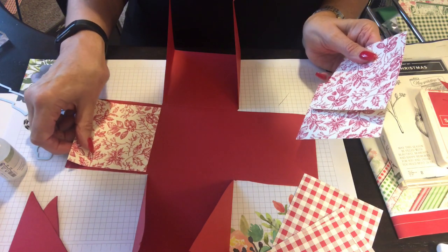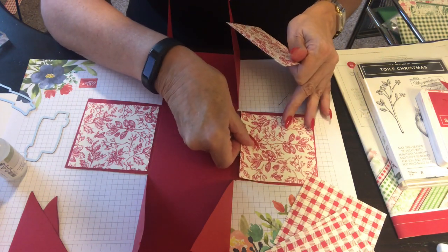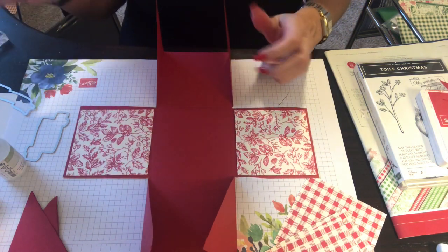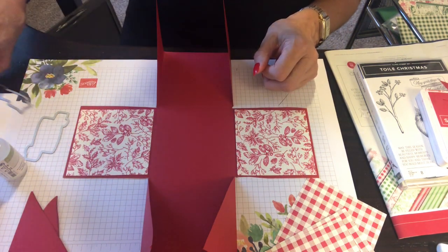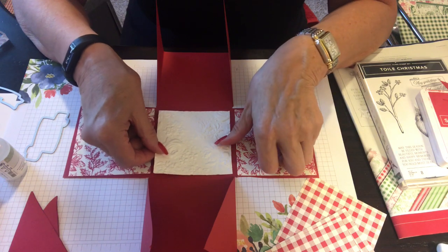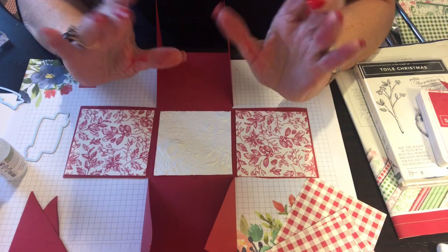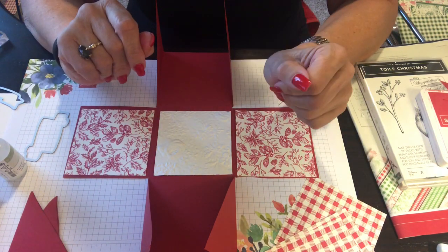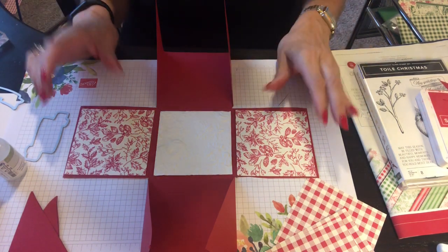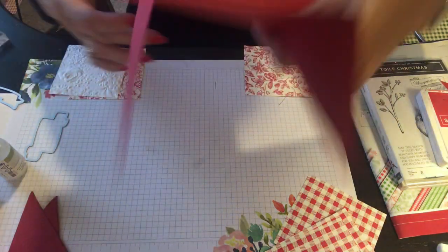I'm going to do this 12 Christmas designer paper here. I'm also going to show you — this is my Country Floral embossing paper in whisper white, and I'm going to put that right smack in the middle, just for a little texture. This will be great to put a really cute coffee mug or something in there. Let's turn this around because this is our base.